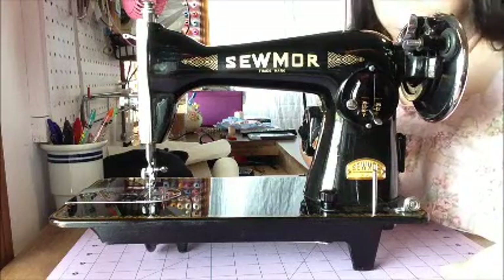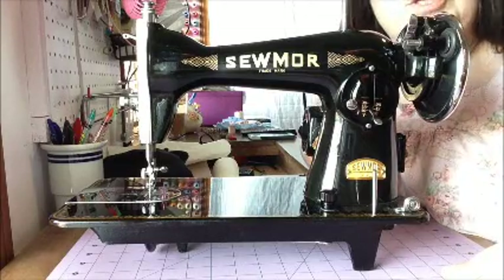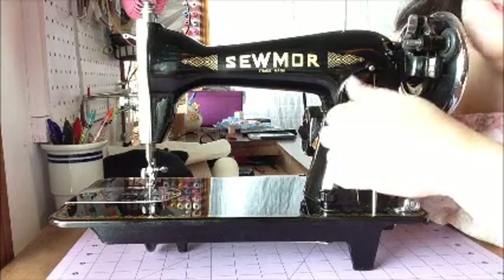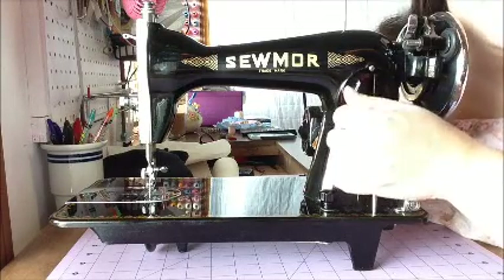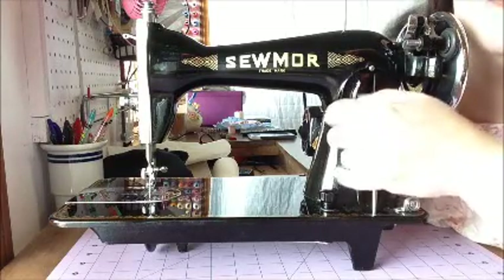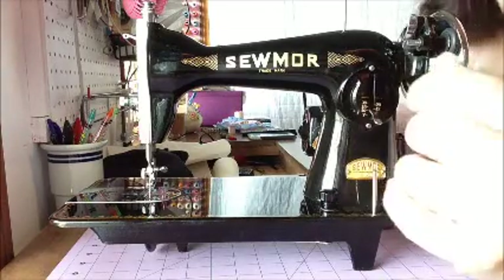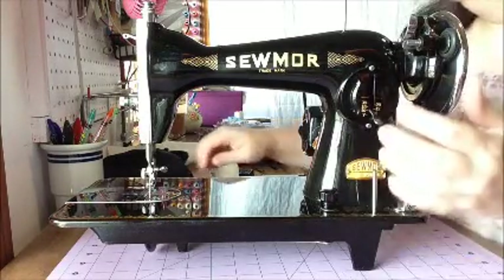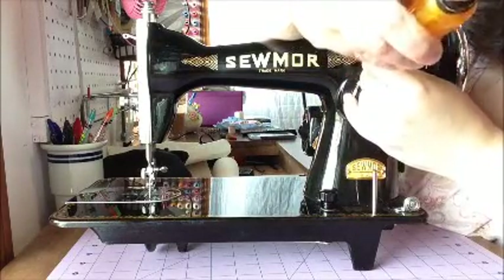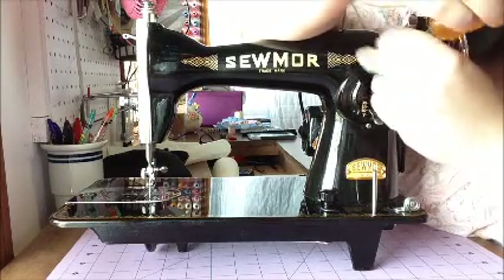The first thing you need to do when cleaning your machine is take it apart. Pay attention to how you remove everything and keep all the pieces together that belong in certain areas. This is a little difficult to do as I'm doing it backwards from what I'm used to doing it, so that you can see what I'm doing.